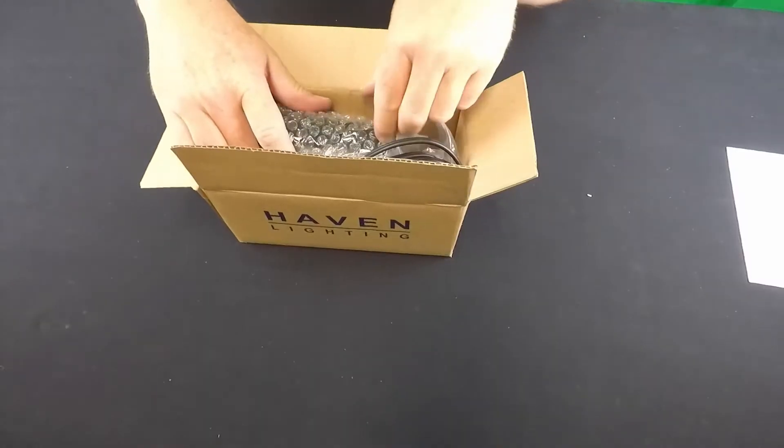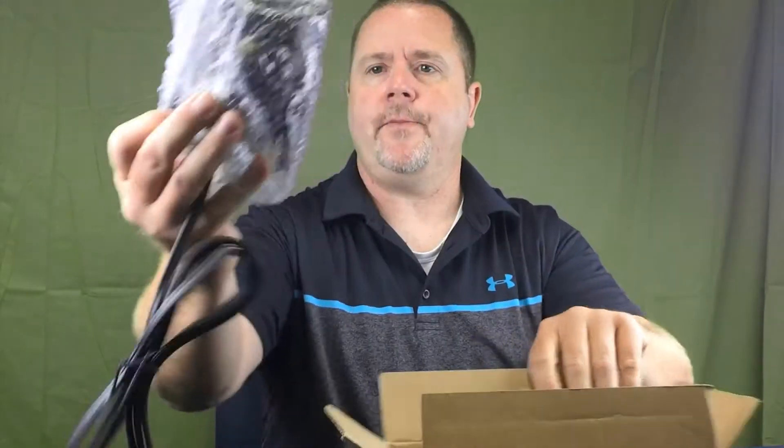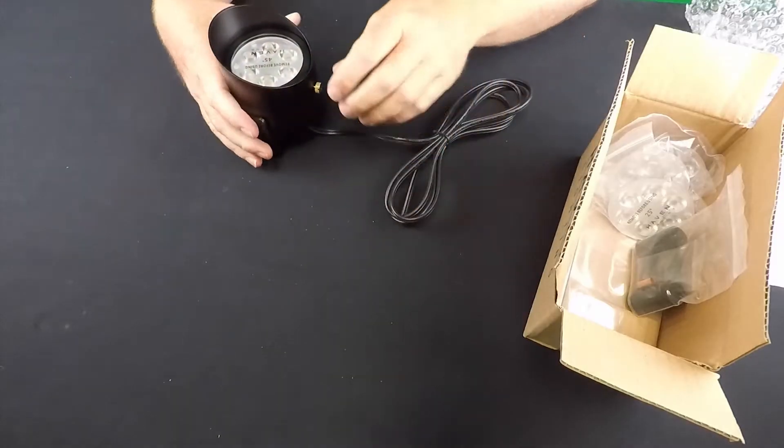So the most important thing in the box is the light. This is the aluminum version. It also comes with a brass version and we will provide a link for the brass unboxing video as well.